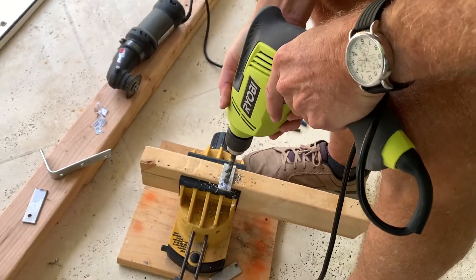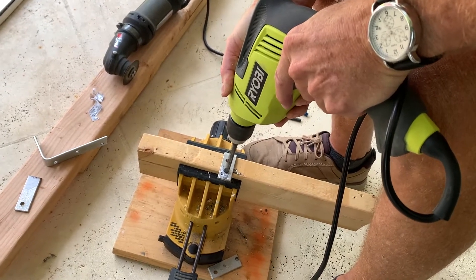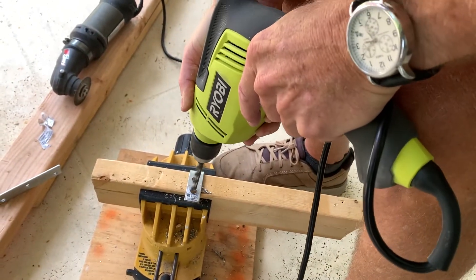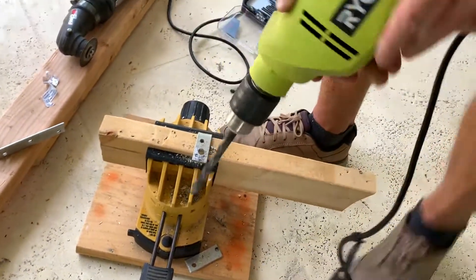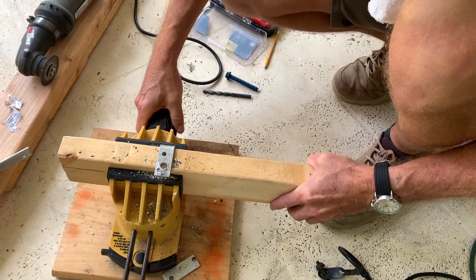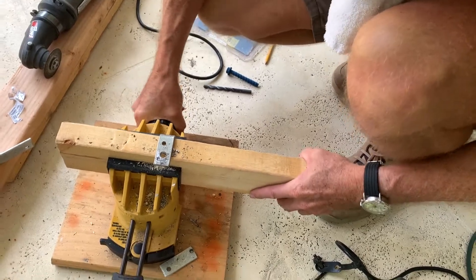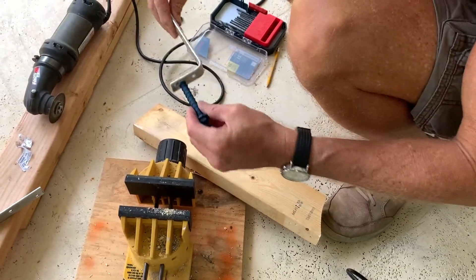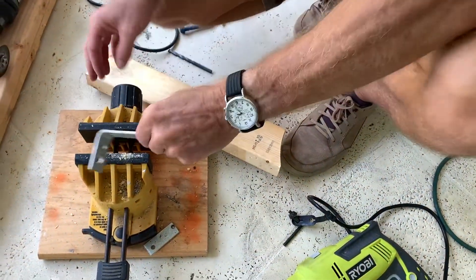And here we go. Now we're going to check it and see if it's big enough. Make sure it's not too tight. Or we might bore some more. Pull that one out of there. Looks like we're going to need a little more. Let's get it on that wood again so you don't get hurt.